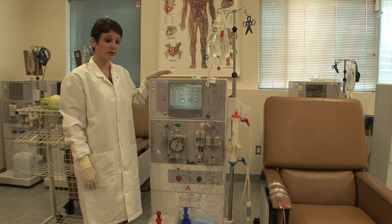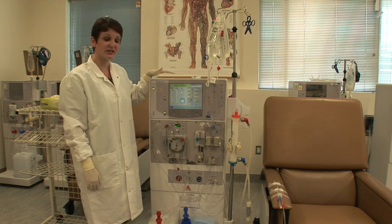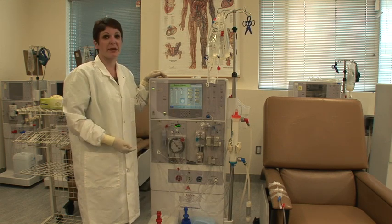Step four: patient on. At this point our machine is primed, there's no air left, it is recirculated, so there's no sterilant left in our dialyzer. We're ready to put our patient on.